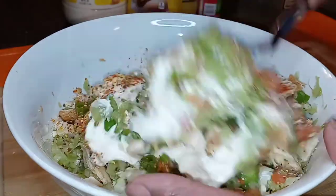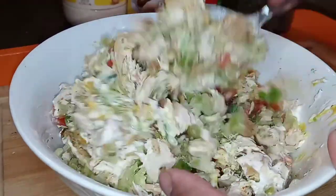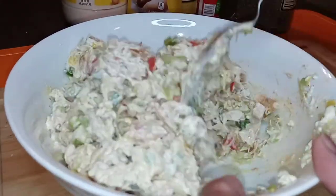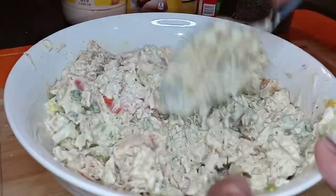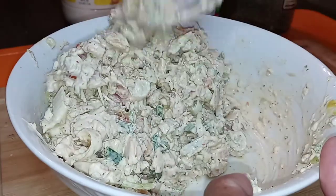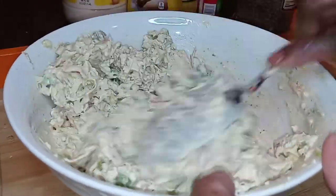Let's give it a stir — look how easy this is. Now if you want this to be extra bomb, fry up some bacon, chop it up, and add it to the salad — do yourself that favor. This salad is so refreshing. You can eat it on a wrap like I'm doing, or on toasted sourdough, or your favorite bread. See how those two heaping tablespoons of mayo made it moist but not too soupy — that's why you gradually add the mayo.